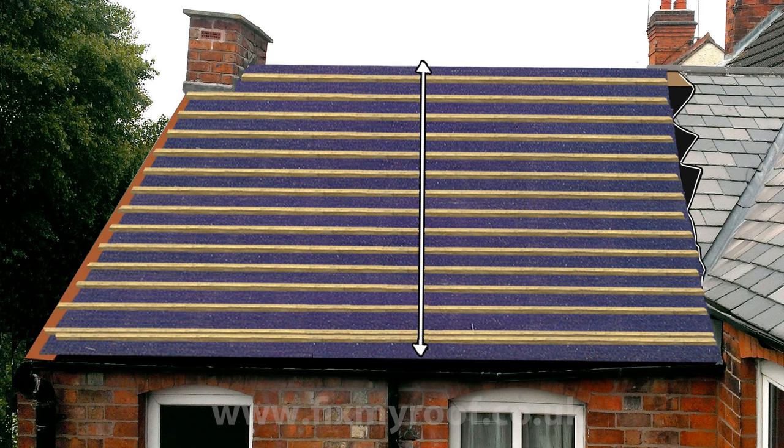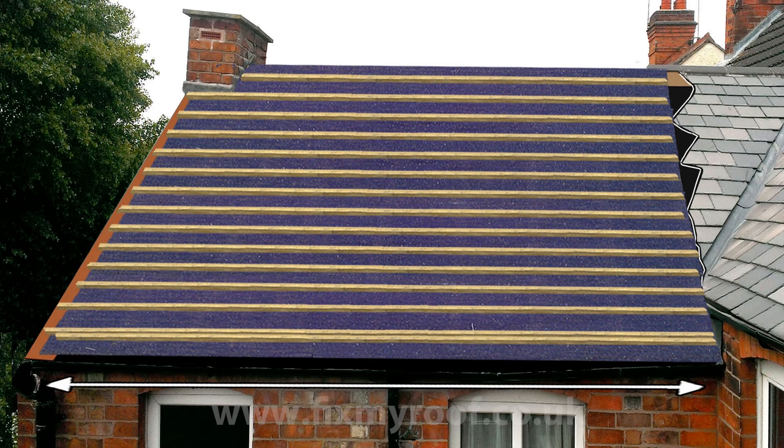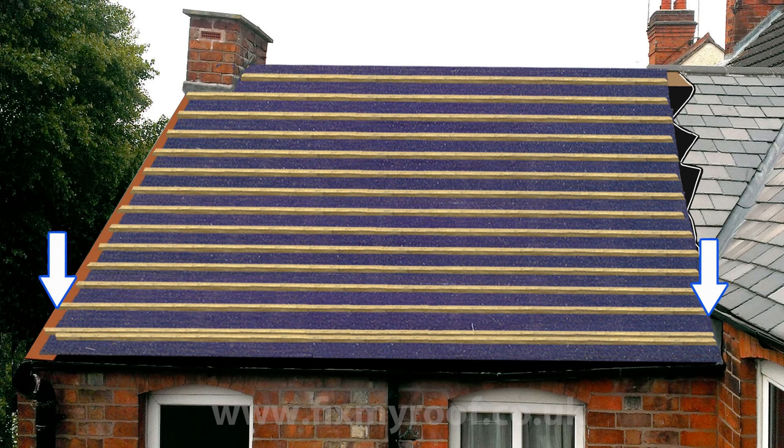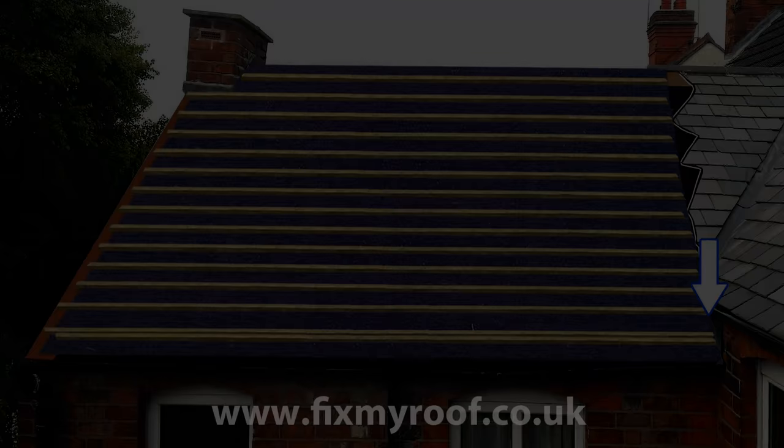We do however have to give thought to the lateral or horizontal spacing. Starting with the eaves slate or starter course, you will want to start at the edge of the roof. In this case we have one unmovable edge where the roof abuts a wall and one potentially movable edge to the verge at the left hand side of the roof. Always start with an unmovable edge first if you have one. Now with an eaves row of slates, you always want to start with either a half width slate or a slate and a half. This is so that when your first full slate goes on, it's covered by the eaves slate underneath to make it waterproof.